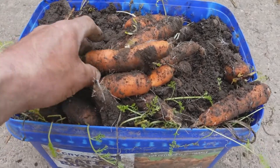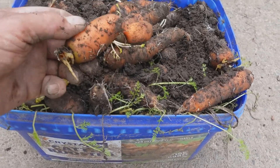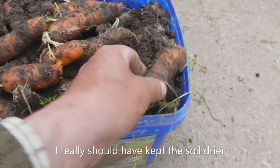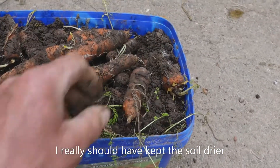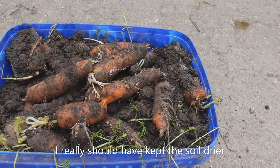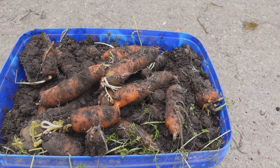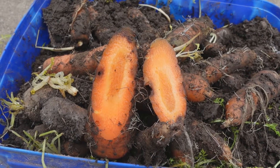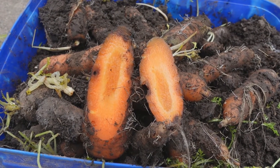And this is the way I store my carrots — just in tubs of soil, out of the frost. Again, it's the middle of May. We are beginning to lose a few of them, but we've been eating our own carrots all year. Not bad, eh? I think these were Autumn Kings.